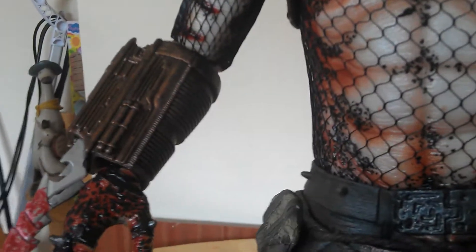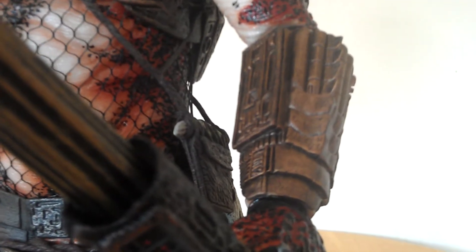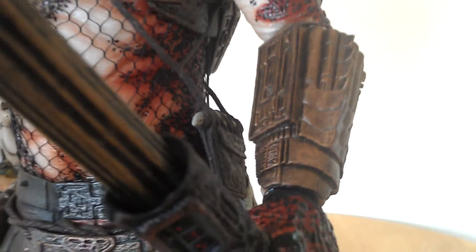Same with the gauntlets. When this figure came out of the box, the City Hunter's gauntlets were silver. I wanted more of a brassy copper look to them, so there was a total repaint on them.